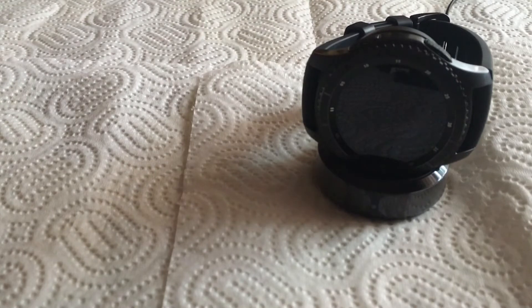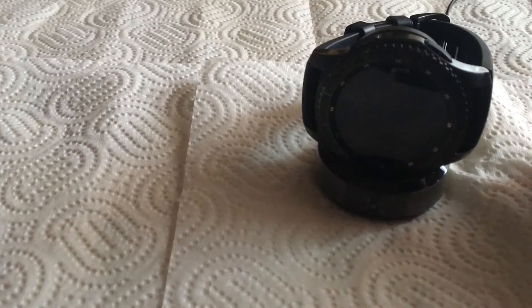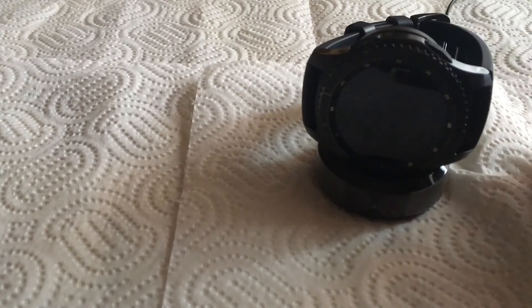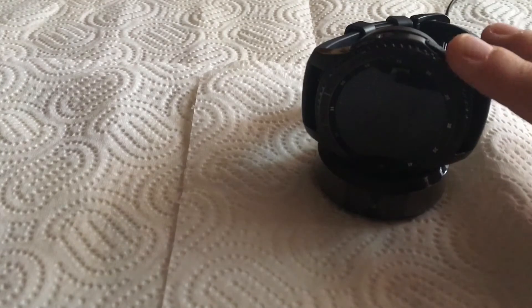It comes out of the box with a large band, but there's also a smaller band included. You can change the band — I think a red color would look really nice, I'll show you a photo in a second. For connectivity, it has Bluetooth, Wi-Fi, and GPS.